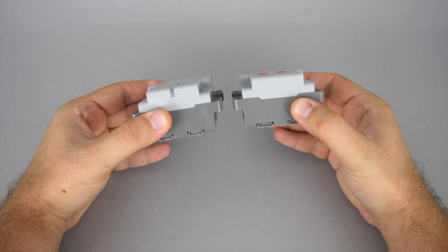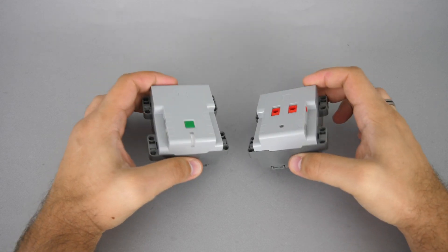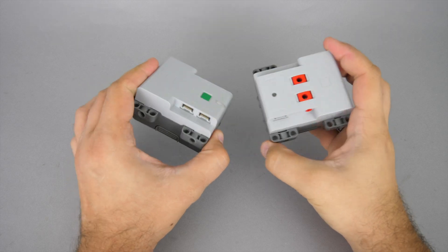If we compare it with the Technic hub you can see that the external dimensions are identical — they have the same mounting points so they have similar space requirements. The most obvious difference is the lack of an on/off button on the Simple hub, and it has only 2 ports compared to the 4 ports of the Technic hub.